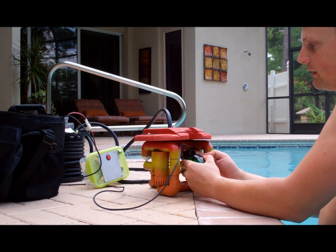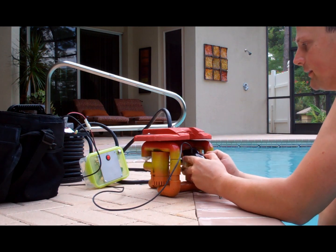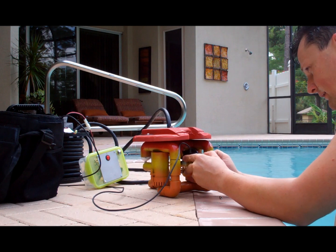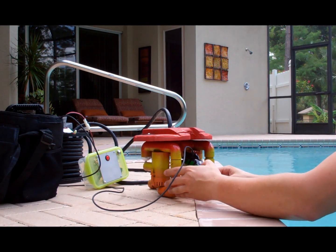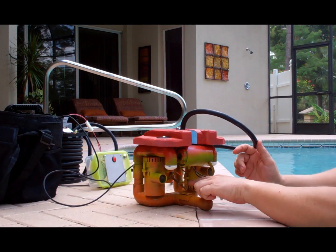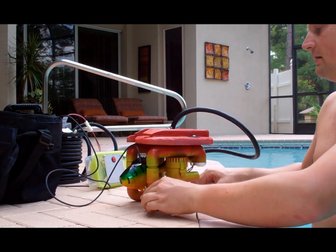This also comes with built-in LED lighting, which of course helps in low-lighting situations. Basically, it just clips in there like that. And then in the back there — maybe you can see — there's just a thumb screw, and you adjust that to set your angle.